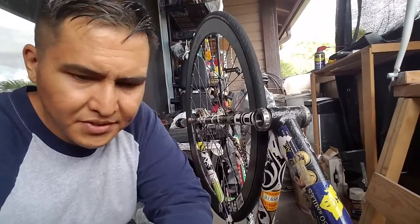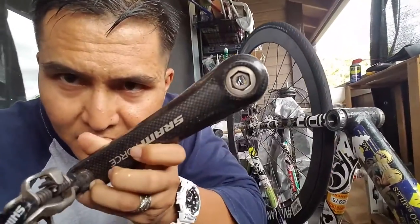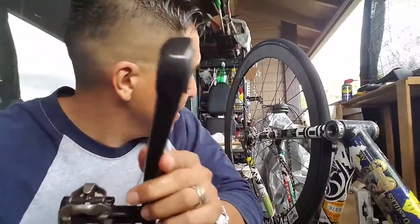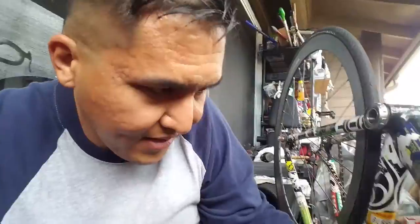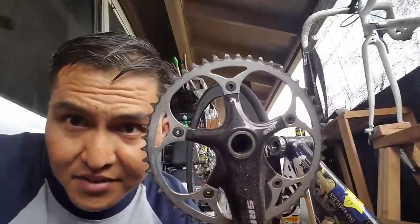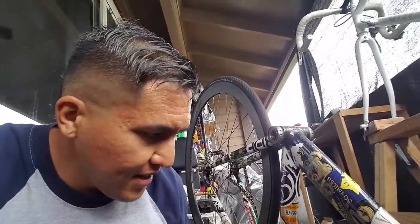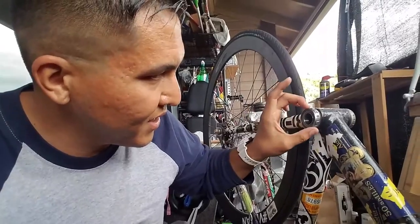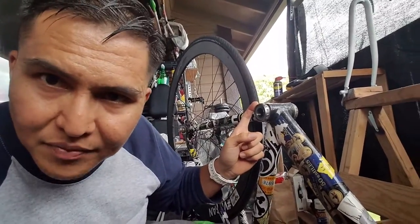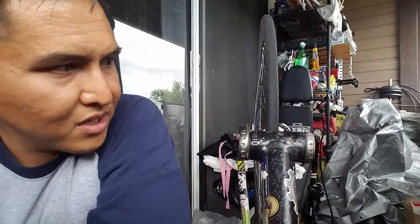Earlier I took off the Truvativ crank with a really large allen key on both sides. Then I encountered a problem: I could not loosen this bottom bracket right here. This is a Truvativ GXP bottom bracket on my fixed gear, so it's been on there for years.